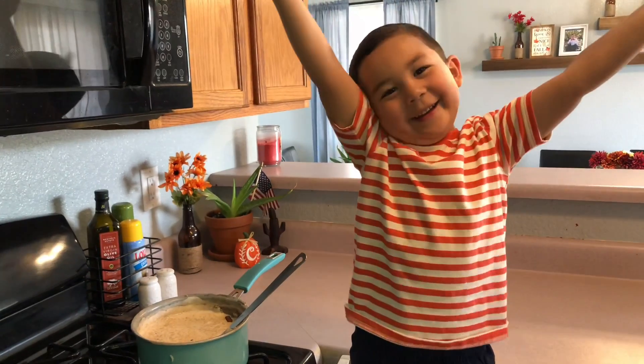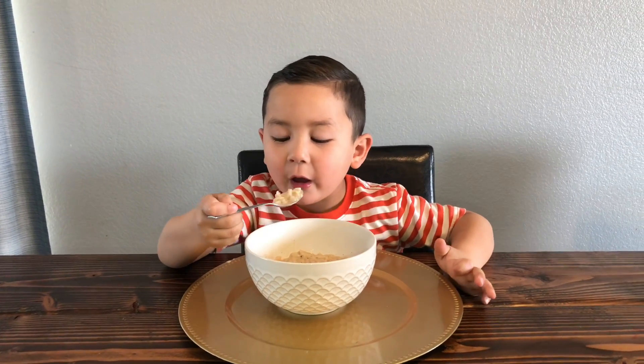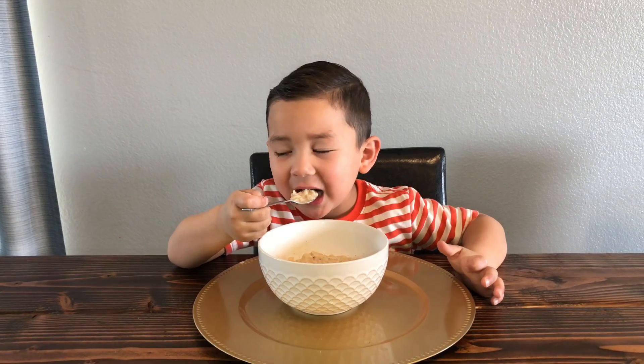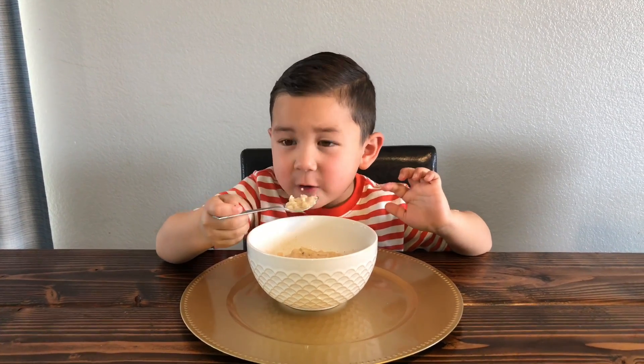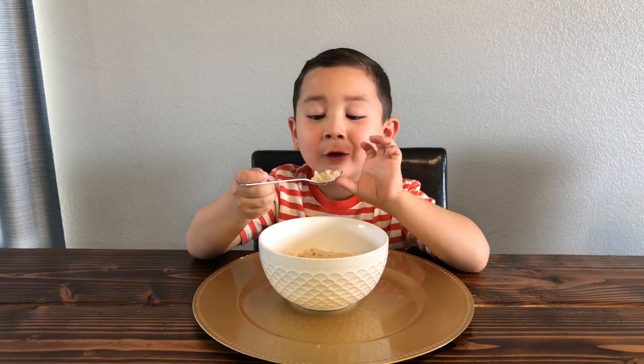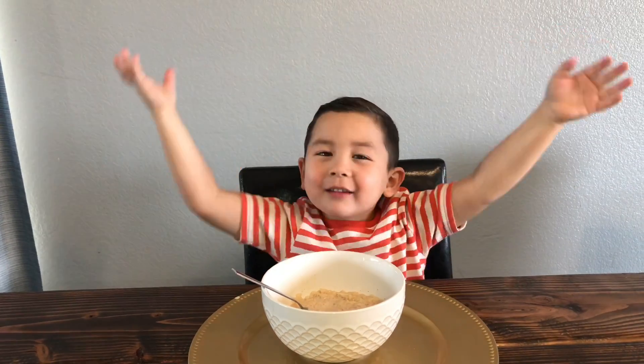Now we wait till it's finished cooking. It's ready! That's for my teeth right here. That's good. It can make everything you want. Bye!